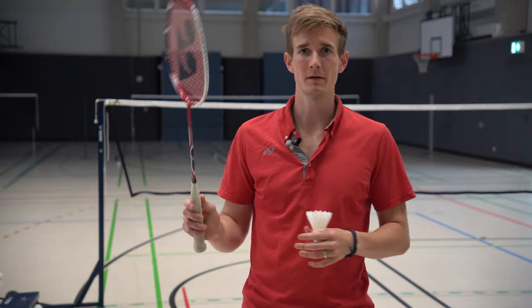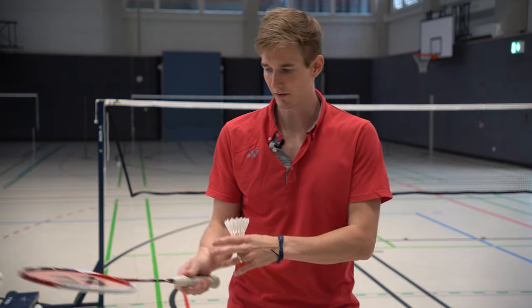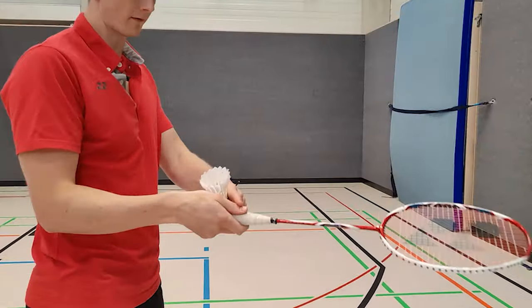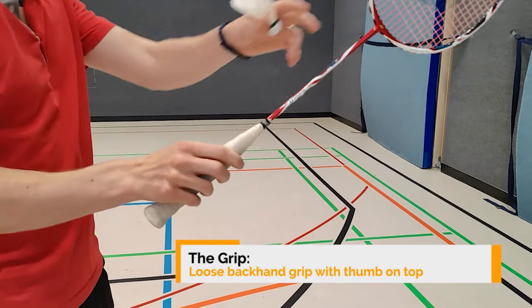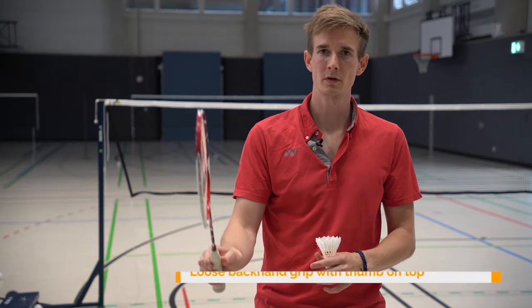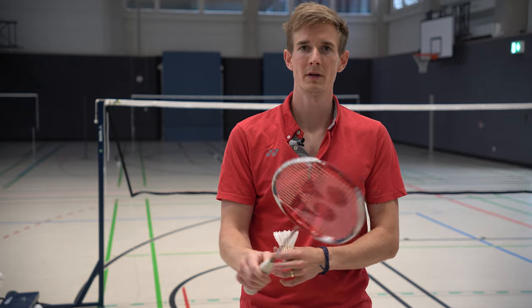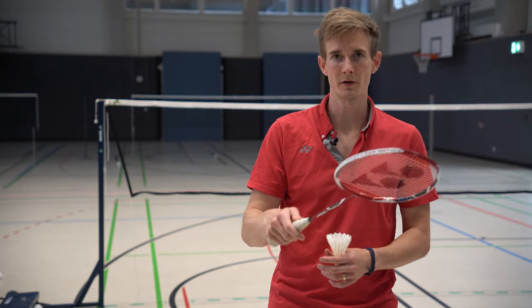To start out, the first important thing is the grip. You have to be really loose and relaxed with the fingers, and also have a backhand grip where you have the thumb on top. When you tighten the grip a little, the racket head should turn. This is also what you're doing when you want to pick up the shuttle — you turn the racket during the movement, starting in a vertical position and then going up to a horizontal position.